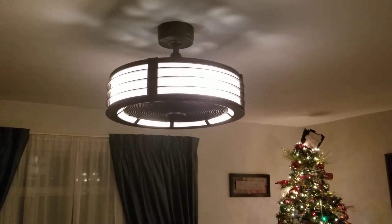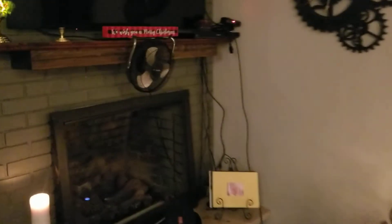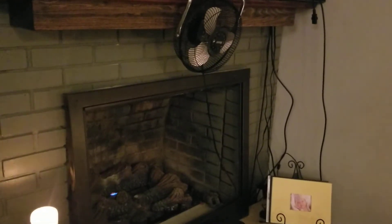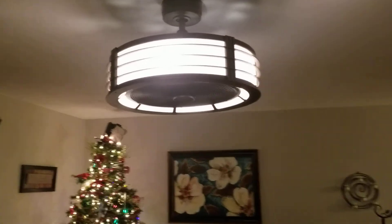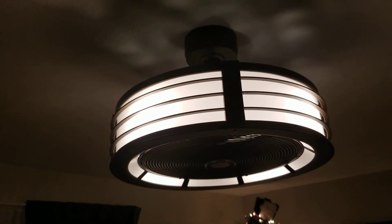This fan will definitely be able to pull some of the hot air from the fireplace around the room. You can see they've just got a little fan up here blowing some of the heat out of the gas fireplace, and this ceiling fan will definitely help move some of the air around the house because it does put out quite a bit.